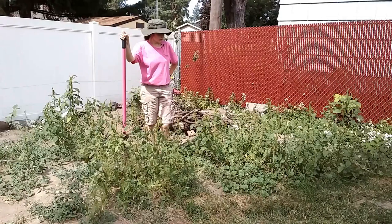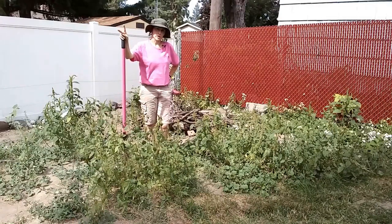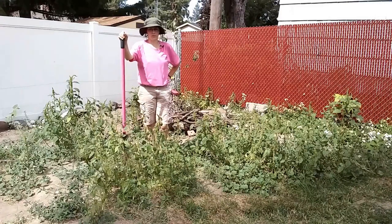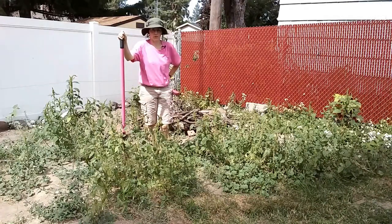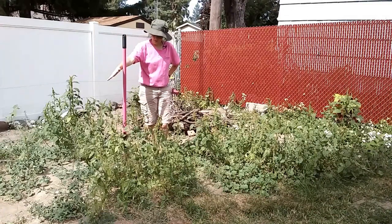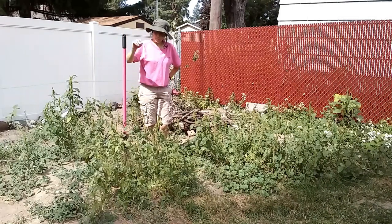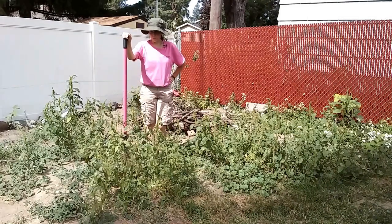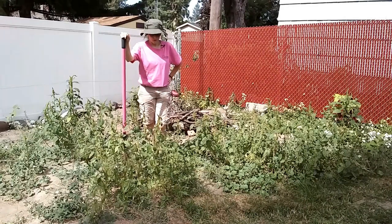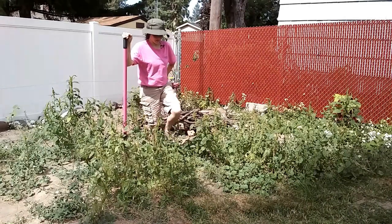The first two weeds I want to talk about are both called pigweed. It's a common name that covers a lot of things that pigs will eat, which is a lot of things. The two types I have right here are lambsquarters and amaranth. They're completely different but they look a lot alike, so it's kind of hard to tell them apart. I'll try to demystify it for you.